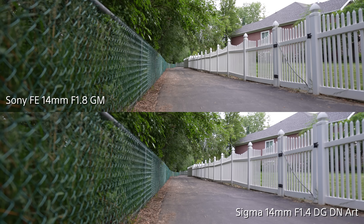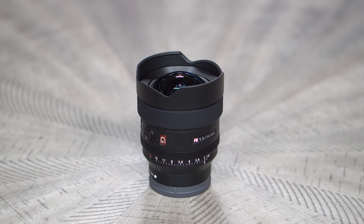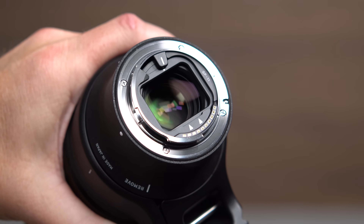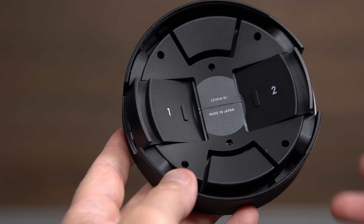The field of view is virtually identical at 14mm, and I think you'll see that in the images. Because of the bulbous front element typical of ultrawide lenses, neither can accept a thread-on filter. However, they both have a space in the mounting area for drop-in filters, and with the Sigma, they even included an area in the lens cap that stores these filters for your convenience.